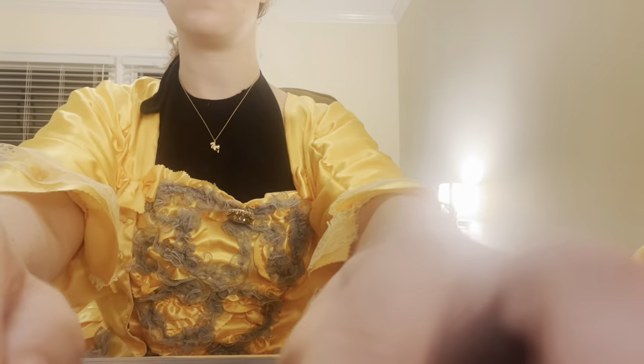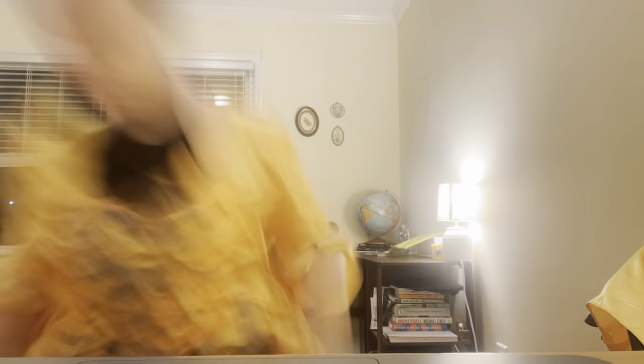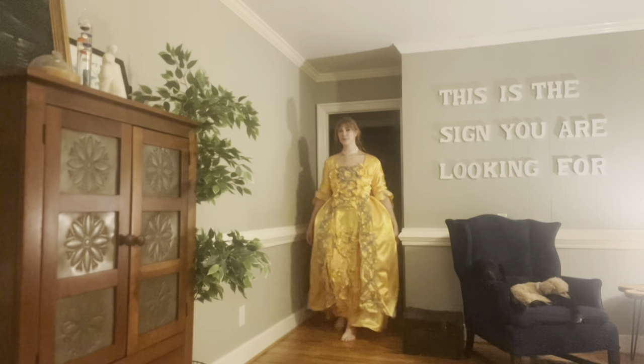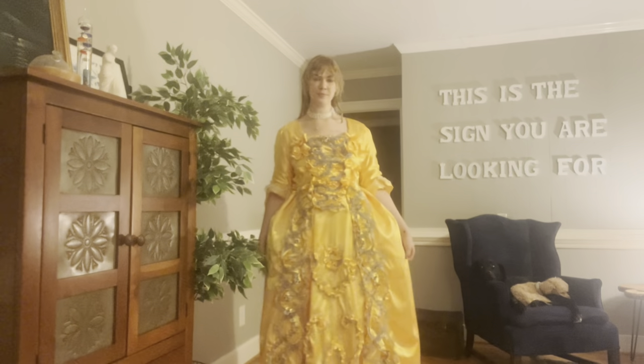I got to a point in the detail work where I was so done with sewing that I decided to hot glue the bows into place. You can see out my window how dark and late it is — I just really wanted to get to the point where I was done with this dress. Once the bows were in place I tried on the entire dress with the hoop and it felt surreal to have gotten this far.